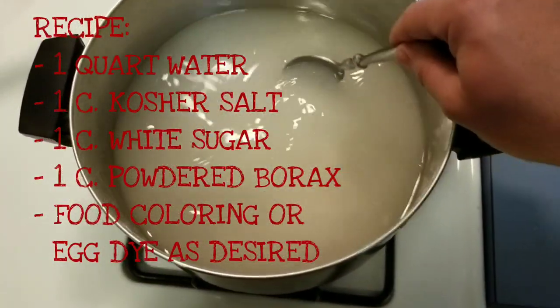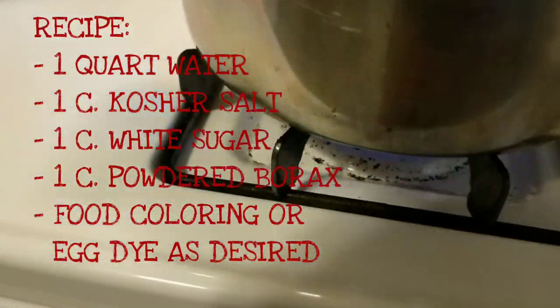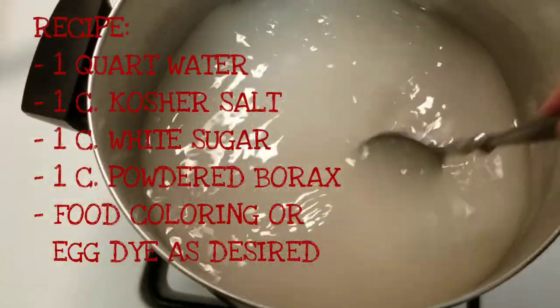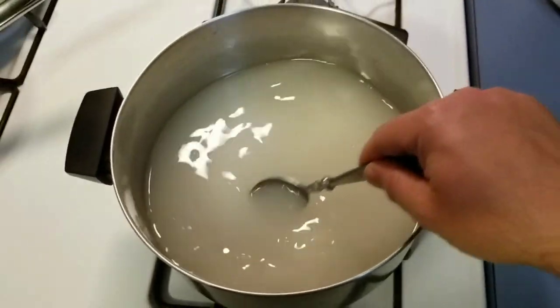Turn the heat on, bring it up to a boil, and stir to dissolve everything. Once you hit a boil, turn off the heat and let it cool down. Add some ice cubes to help it cool down faster.